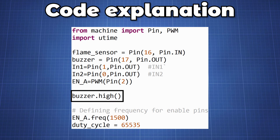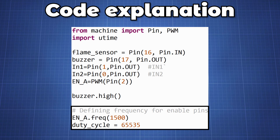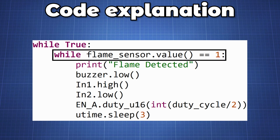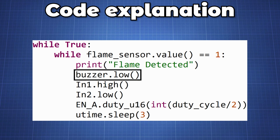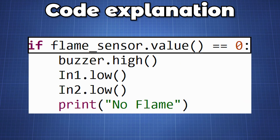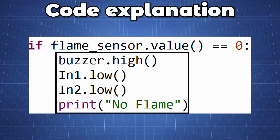We set the buzzer high initially and define the frequency and duty cycle for the motor driver enable pin A. We then create an endless loop, and inside we create a second loop — if our flame sensor value equals 1, we know a flame has been detected. We then trigger the buzzer by setting it low and start our motor with the propeller to blow out the flame with a short delay. If no flame is detected, we turn off the buzzer and motor and print out 'no flame'. We then have a short delay and the loop repeats.